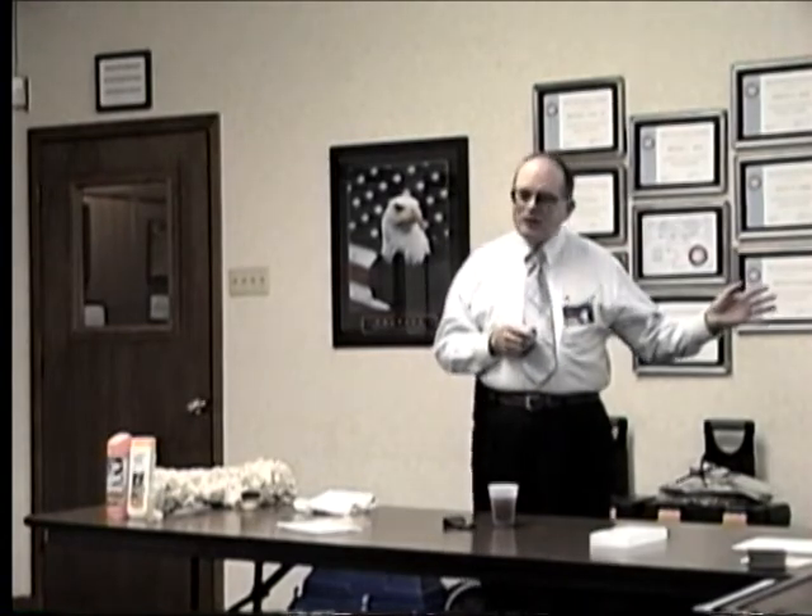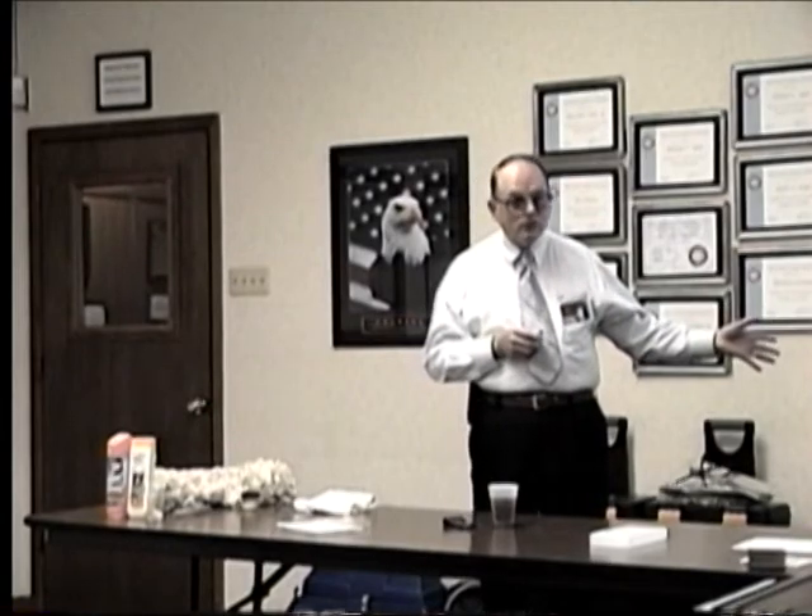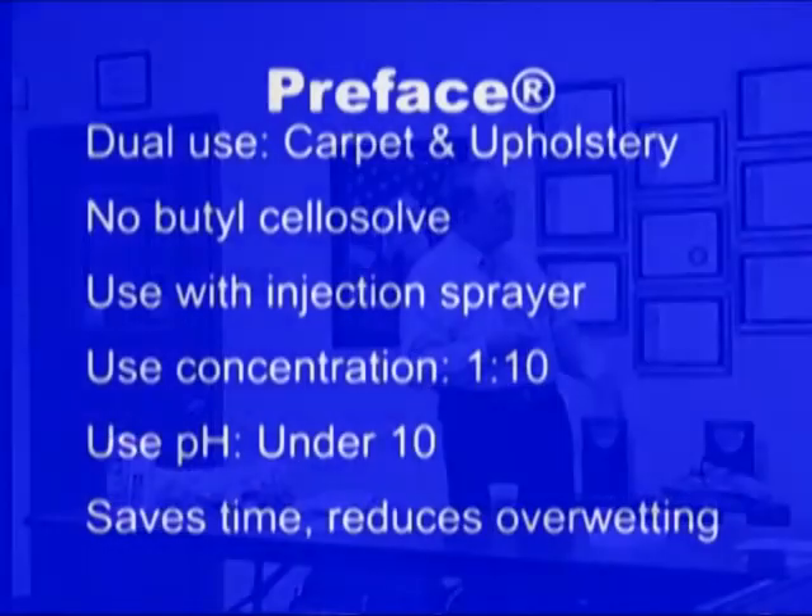If I want to get the crew upset, all I have to do is take this away and tell them they have to use that stupid pump-up sprayer again. I'd be crucified real quick. The nice thing is the solution is coming out hot, so it's going to be more effective. That's the easiest and best way to use it.